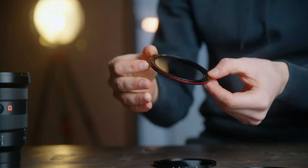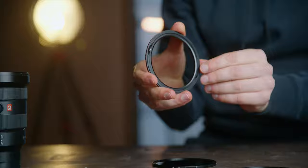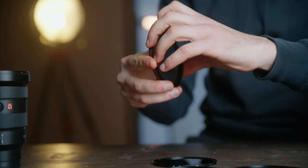Now let's take a look at how this VND system works. First you take the base rim, which looks like this — you can see there is a red finish on it. You basically just mount it on your lens, just put it on the thread. Done. You can see that inside the base rim there is glass which can be removed if needed, but we'll talk about that a bit later in the video.